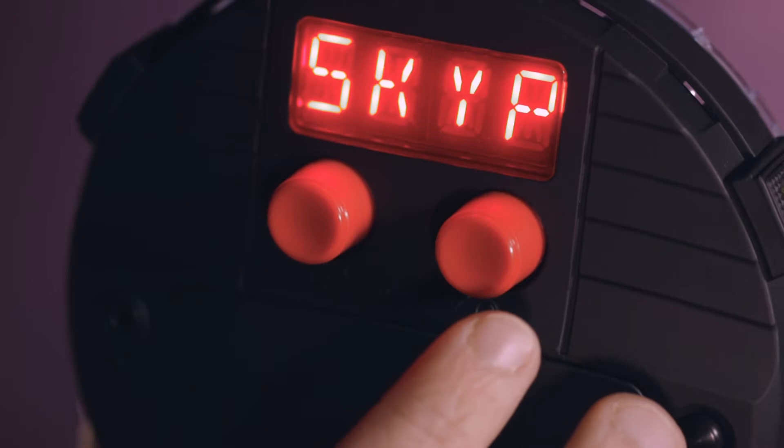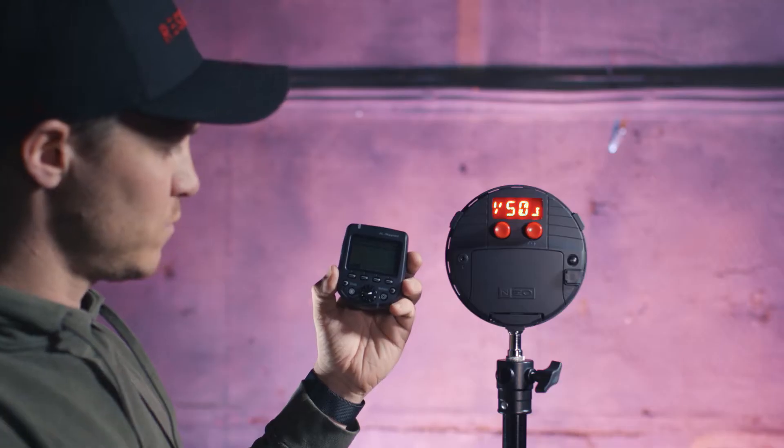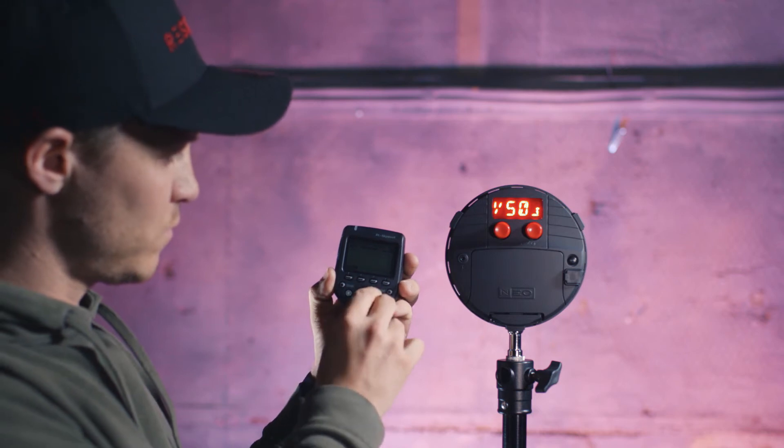The great news is that by using the Rotolite High Speed Sync Transmitter by Elinchrom, which I've got here, I can do that very easily. The Rotolite Neo 2 has an integrated Skyport transmitter actually inside the light, so I don't need any external receiver to be able to control that from the transmitter.